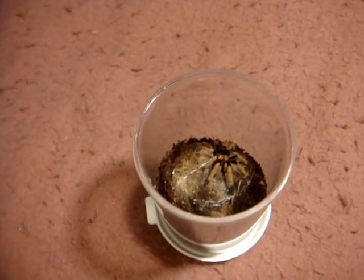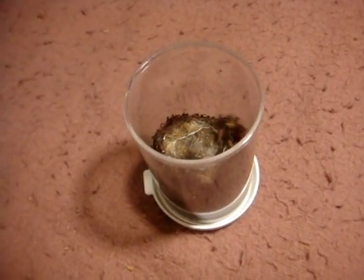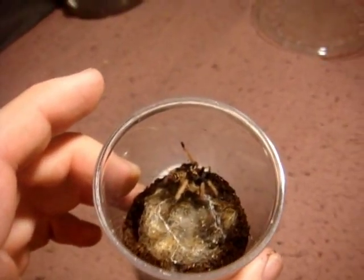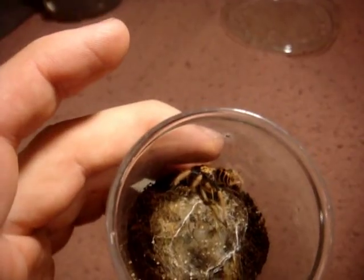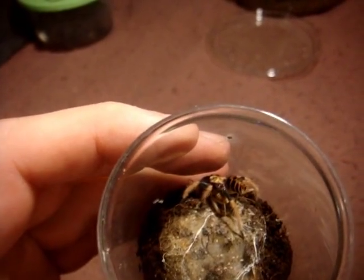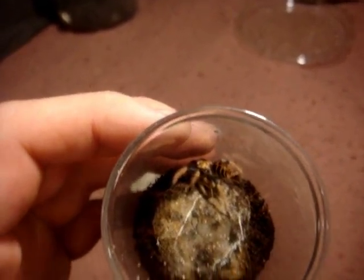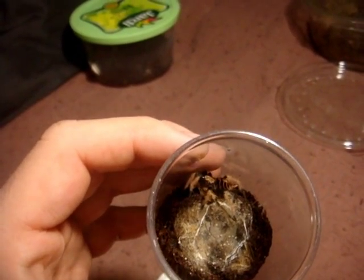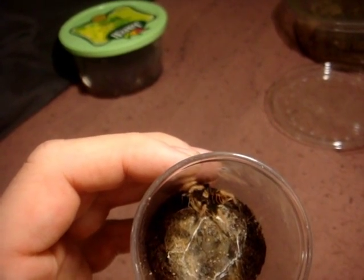Must-have in everyone's collection — the GBB, the Chromatopelma cyaneopubescens. Look at that — what amazing determination that this little species has. Keep in mind this is only a sling, and they only get up to about five and a half, six inches. They're really going to be pretty in color once they get older. My last sling took about two years to mature, and it was a male that I named Mark.